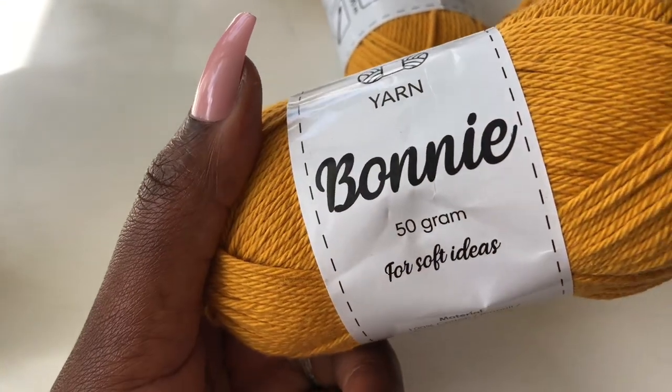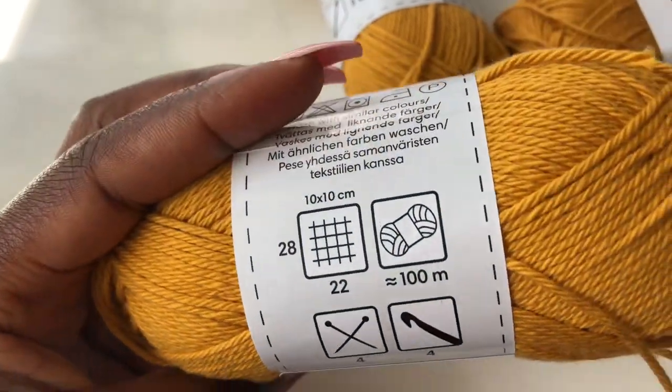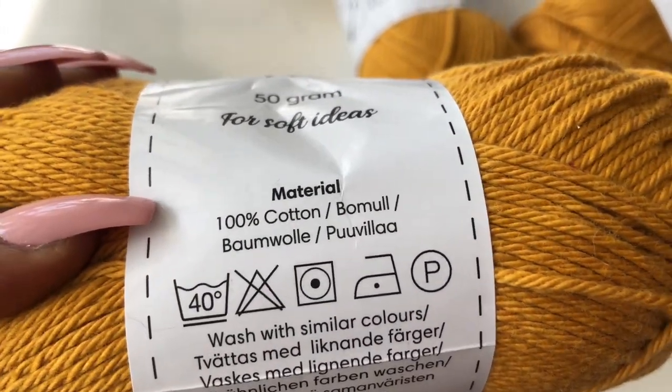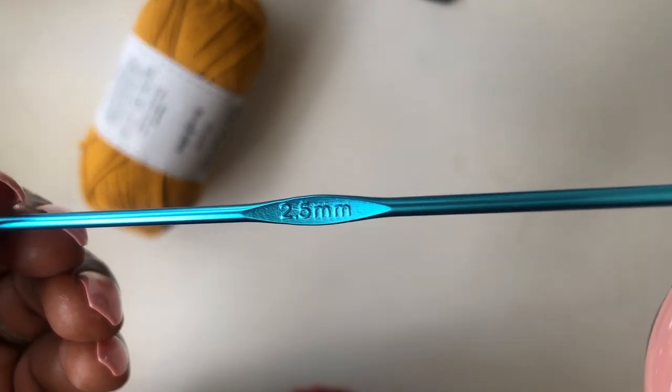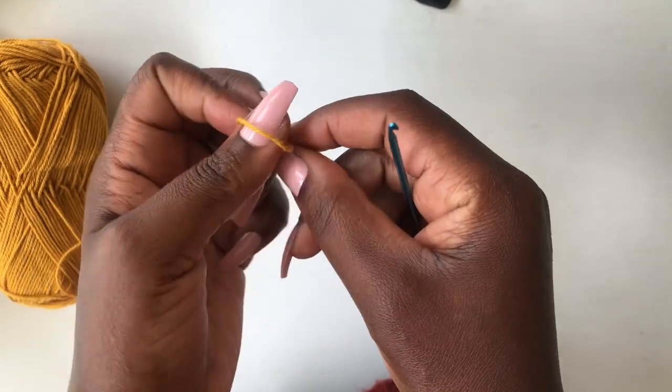In today's tutorial I'm going to use this bony yarn, 50 grams, 100% cotton, and a 2.5 millimeters hook. Let's dive in — make a loop.